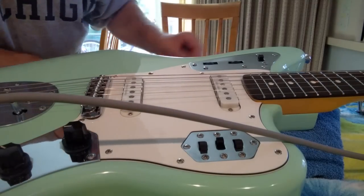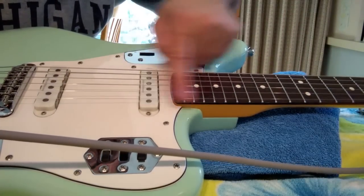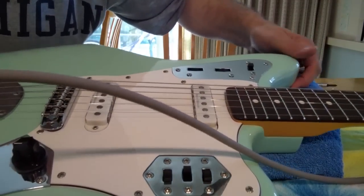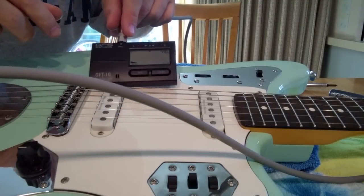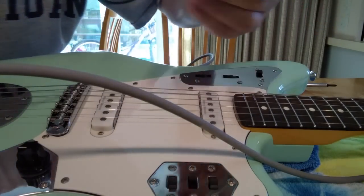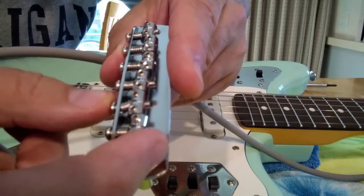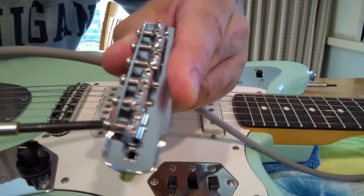Intonation means that your guitar stays in tune all along the guitar neck. What we're going to do is play an open note and then play the same note at the 12th fret, and we want both to be in tune. We'll check them with the tuner. When we have something that's sharp, we're going to want to lengthen the string, so we'll want to move the saddle back toward the back end of the bridge. When it's flat, we'll want to move it toward the nut to shorten the string, by moving these set screws.